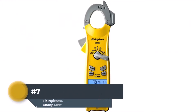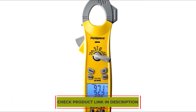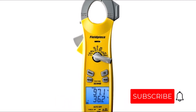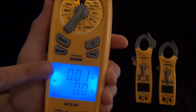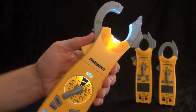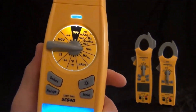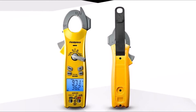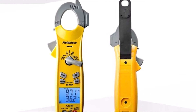Number 7: Fieldpiece SC440 True RMS Clamp Meter. The all-in-one multimeter for measuring all circuits. The Fieldpiece multimeter is a great device that helps you complete your work with ease, works well for diode tests and continuity checks, and fulfills all your basic current measuring needs. It features true RMS with a dual display and LED backlit for measuring readings in the dark. It efficiently measures inrush current and has both manual and automatic ranging, along with an instruction manual to make operation straightforward.